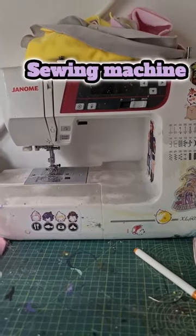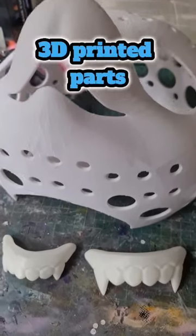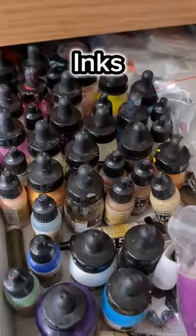You could also invest in a sewing machine, which will need pins and clips. Or if you really wanted to, you could 3D print some parts, and if you feel like it you could get an airbrush and some inks.